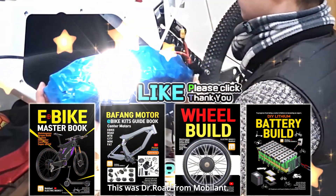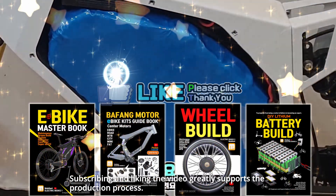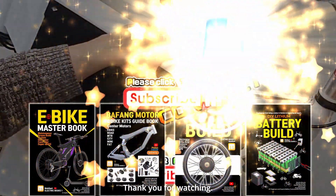This was Dr. Road from Mobilin. Subscribing and liking the video greatly supports the production process. Thank you for watching.